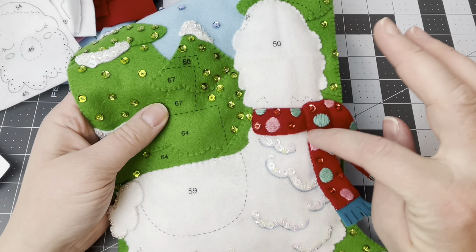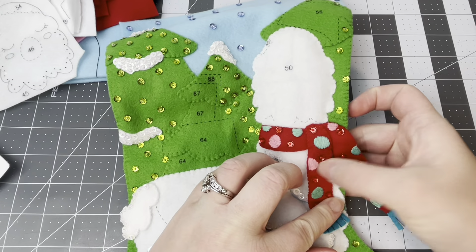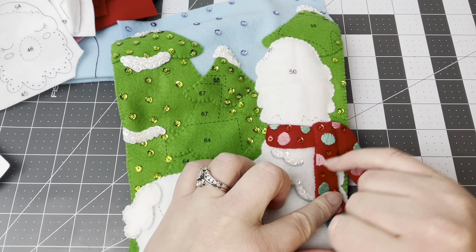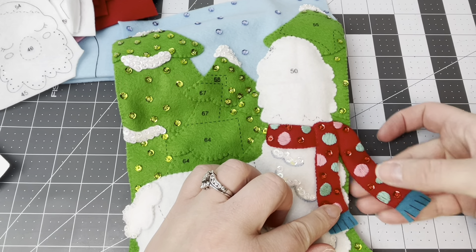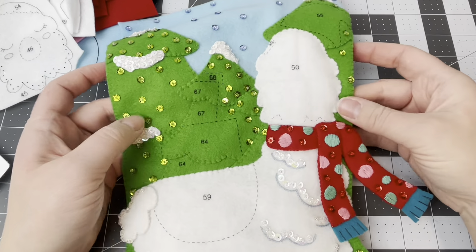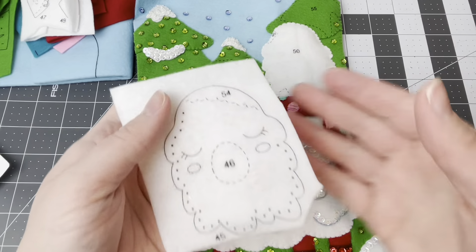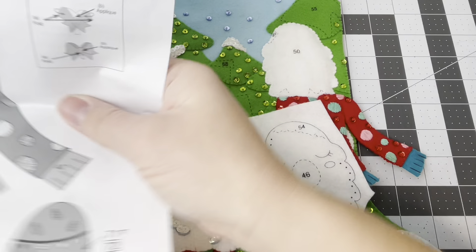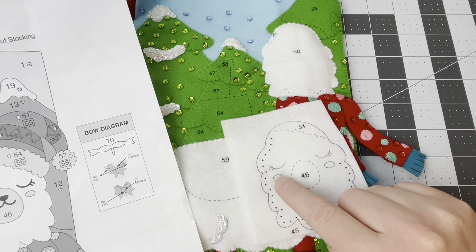I'm thinking about adding some fray check on a couple of these dots just so that the stitches don't move so much — I haven't decided yet. Now we get to work on the llama face, cute little llama face. It's satin stitch for the cheeks, and it looks like we're doing two strands of black for the eyes. Then we're going to do sequins and beads — nothing we haven't done yet.